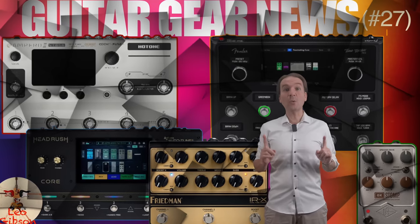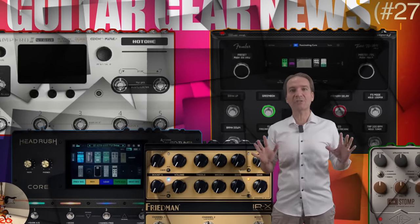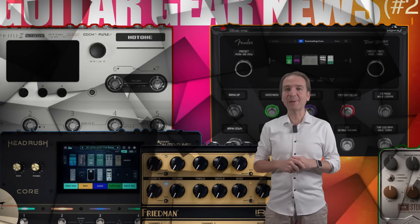Hello everyone, my name is Leo and with this video we will share the guitar gear news of the last weeks. There are pretty impressive leaks to talk about. Let's start.